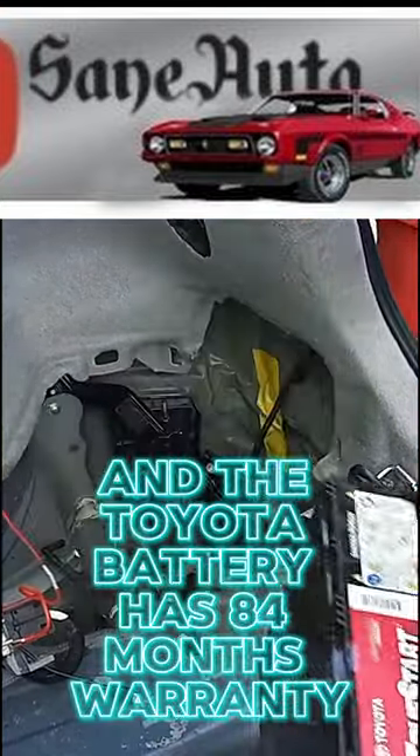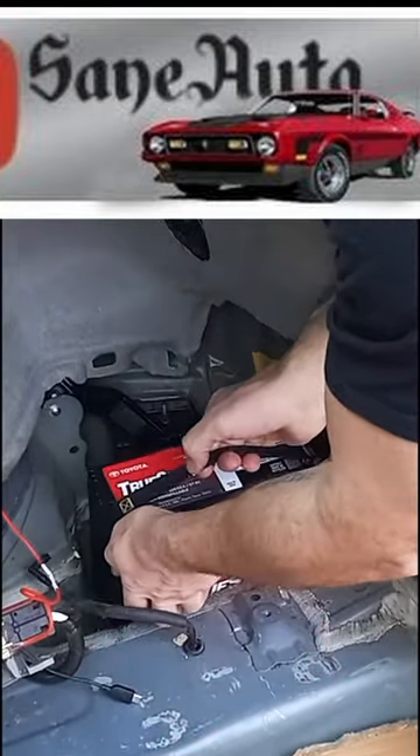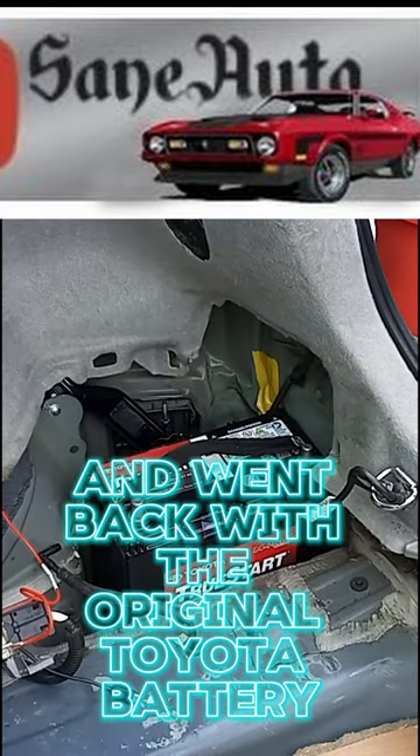The Toyota battery has an 84-month warranty, so I just paid the extra 20 bucks and went back with the original Toyota battery.